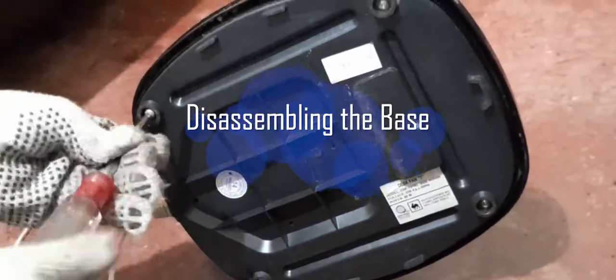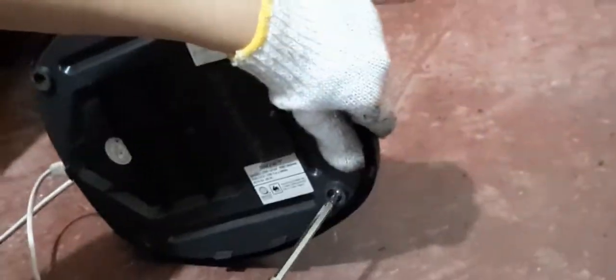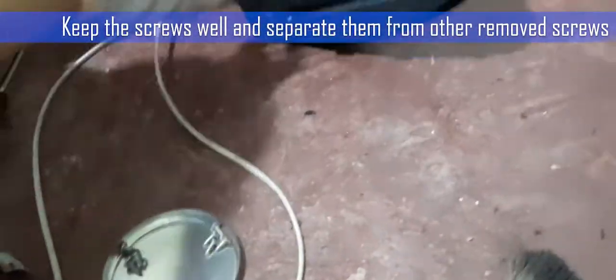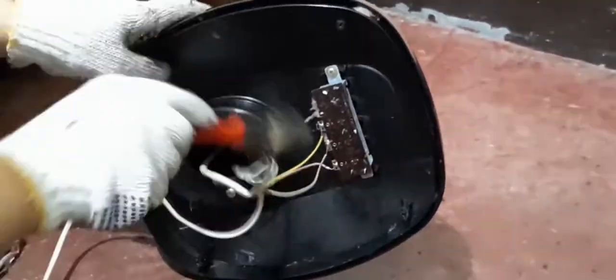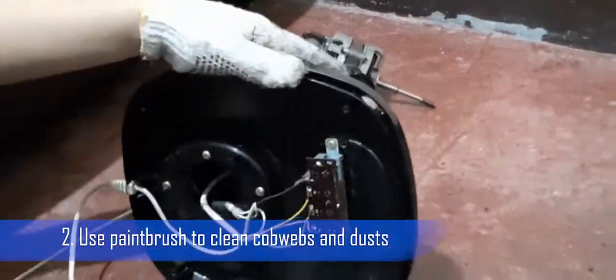Disassembling the base. For a desk fan, the base is where the switch wiring is placed. Step 1: Loosen the screws and remove the cover. Use the right size of screwdriver for the screws. Keep the screws well and separate them from other removed screws. Now that the base is open, Step 2: Use a paintbrush to clean the cobwebs and other dirt.